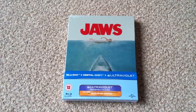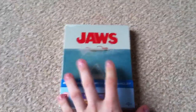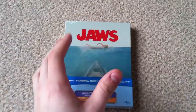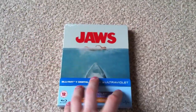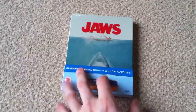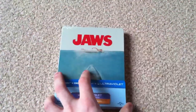Hey guys, welcome back, hope you're doing really good today. I've got a new Blu-ray steelbook unboxing for you. You've probably seen videos on here already of this unboxing, but as you can see it's of Jaws. This is released today in the UK — got it on pre-order on Saturday but haven't got around to doing a video yet.